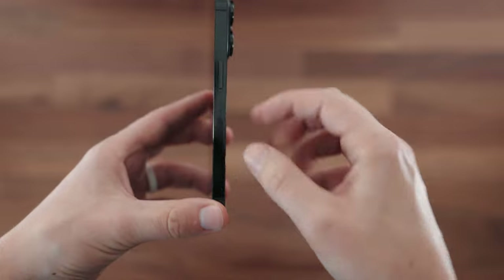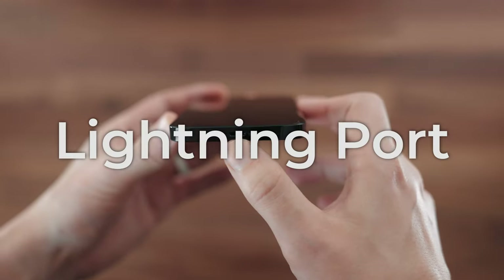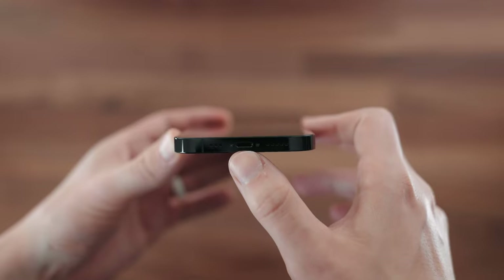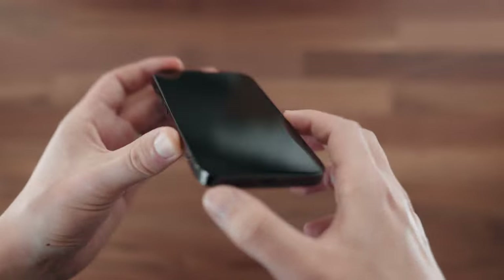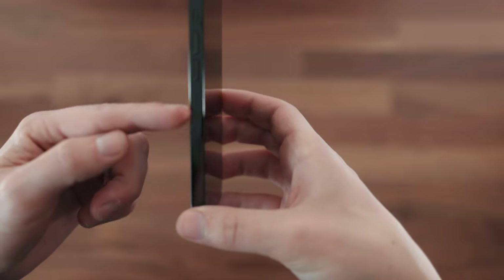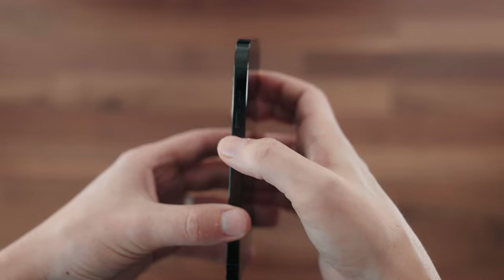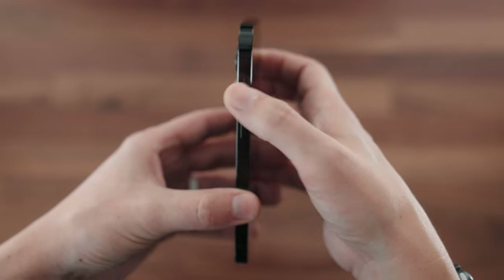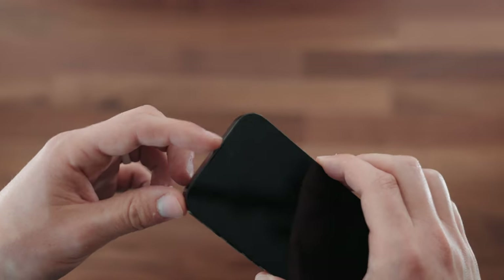On this side we've got your power button and the 5G antenna. We still have the Lightning port — I don't know why Apple doesn't switch to USB-C like most phones, but they've stuck with that. There are microphones as well, and on this side you'll notice there is no SIM card slot where we used to have it. Then your volume buttons and the mute switch where you can program it to turn your phone silent.